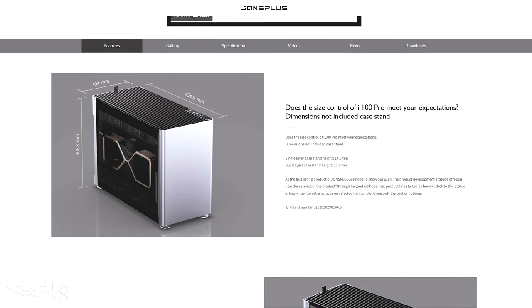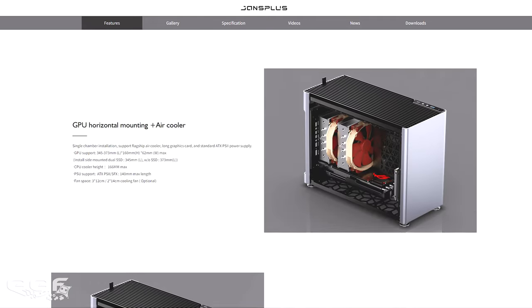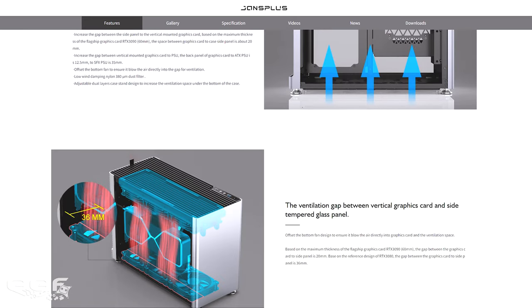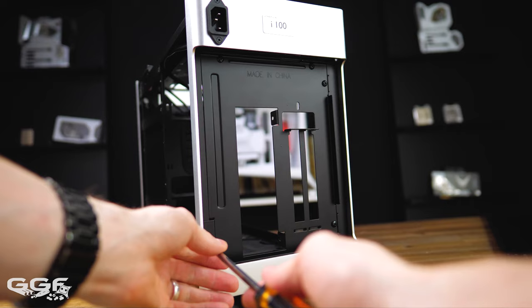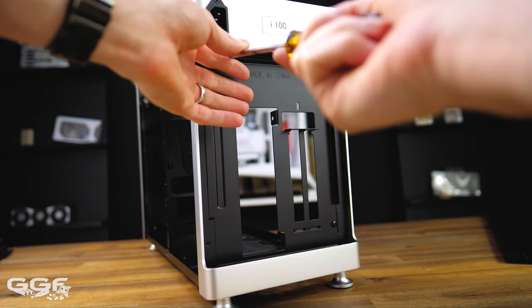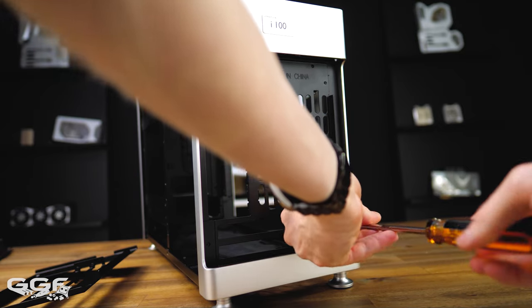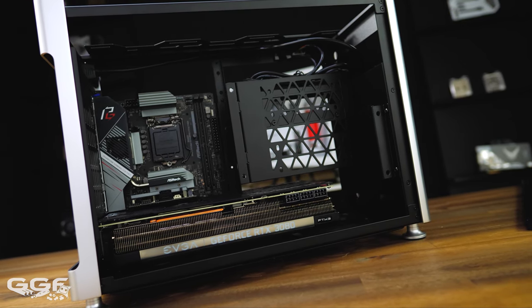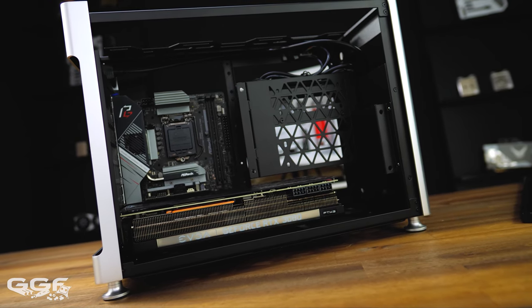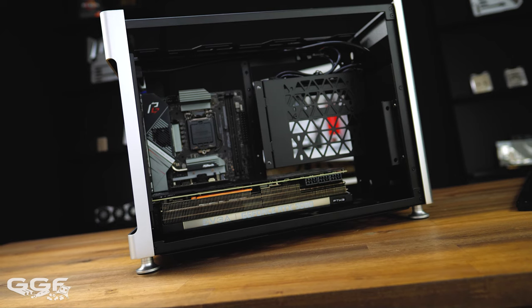One key feature is it can take a 360 all-in-one cooler at the top. A lot of ITX chassis are limited to 240, but this takes a full 360 radiator - I've got a 45mm thick radiator from EK. The back panel is also removable, so you can flip between two orientations. In the alternate config you unscrew the back panel, put the other one in, and it rotates the GPU back to horizontal and pushes the motherboard to the other side, giving you a traditional layout with the GPU plugged directly into the motherboard.